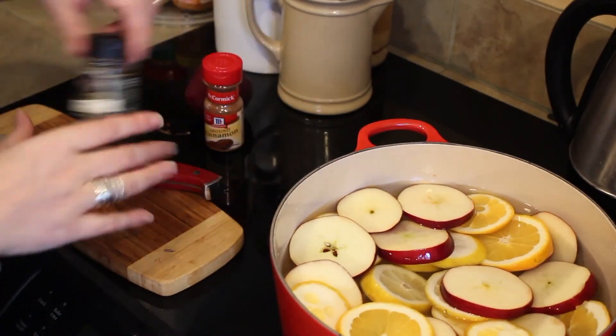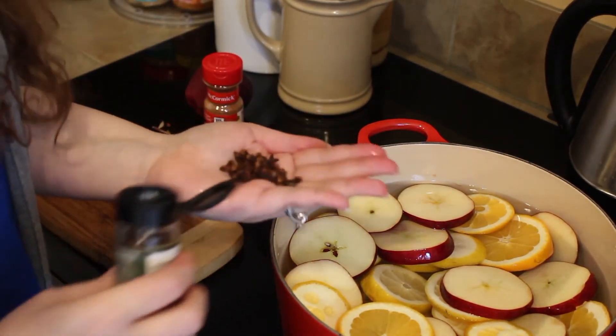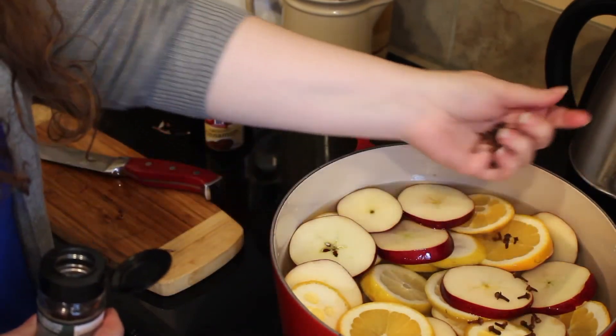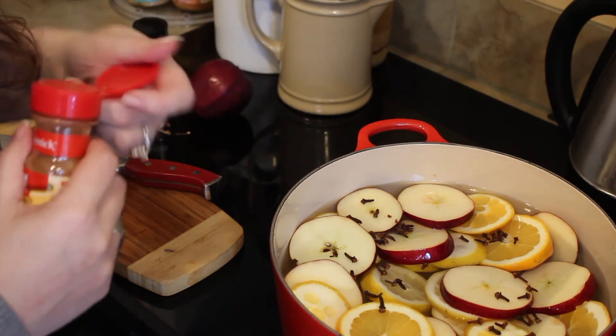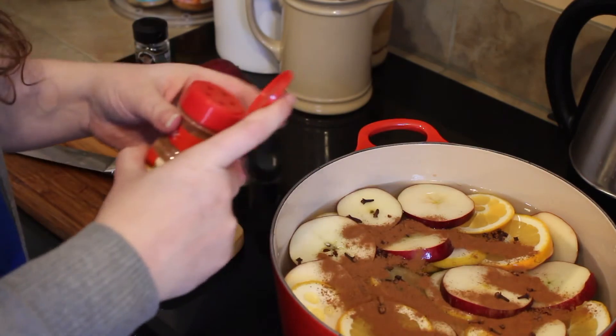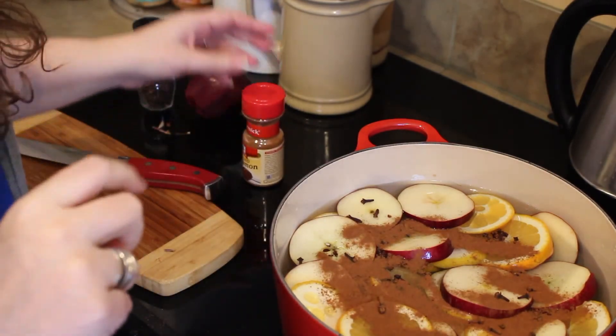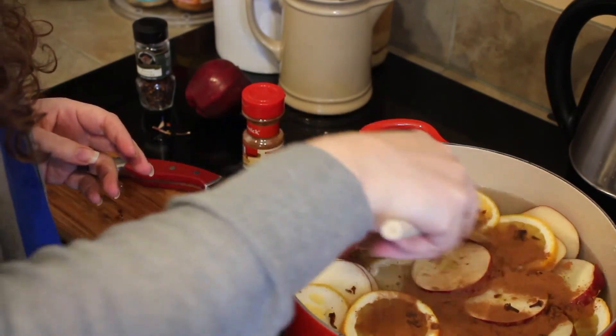Then I'm going to sprinkle in about a handful of cloves. You can put as much or as little as you want. I do like to do a generous amount, especially since I don't have whole cinnamon today. Another thing you can use to make your house smell really good is a tea — put a few tea bags in there, take the string and the paper off. I'm going to give this a little bit of a stir to get the cinnamon down into the water.